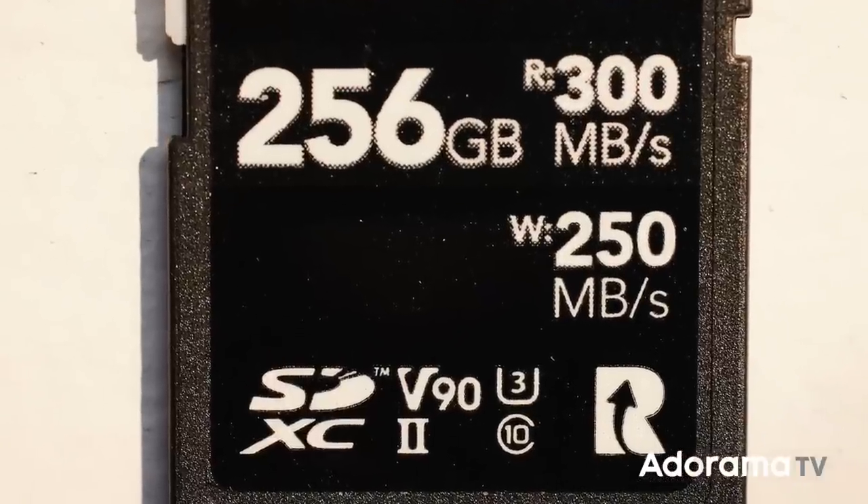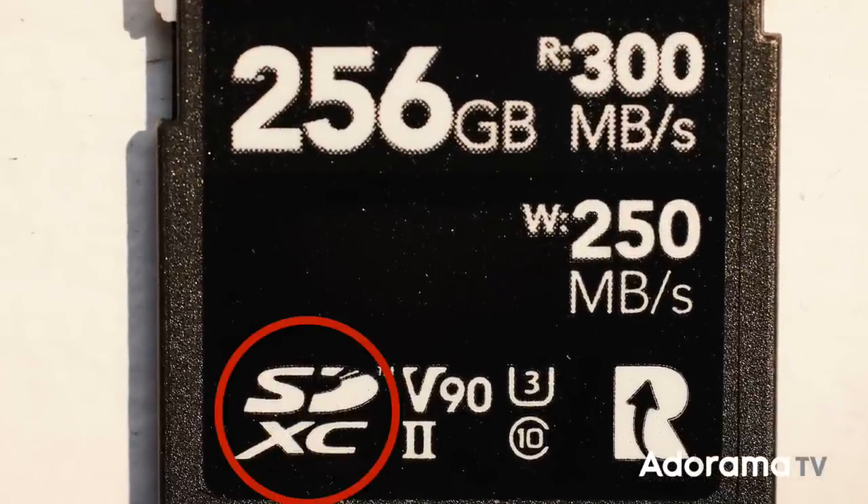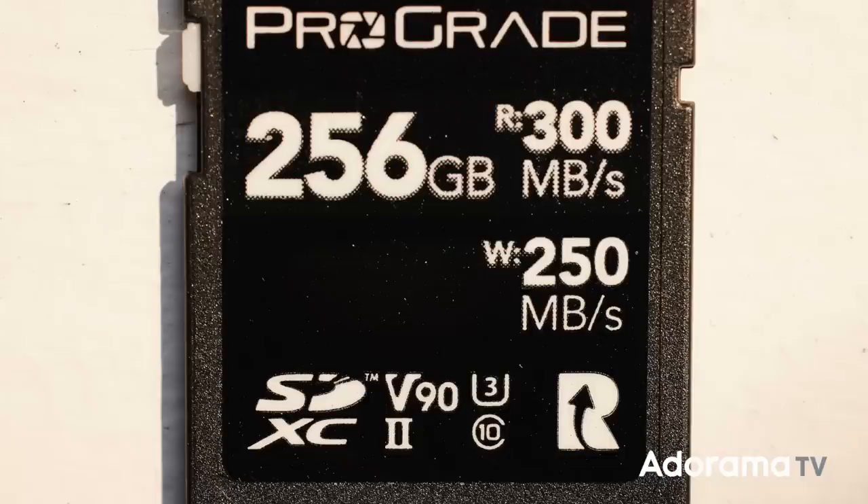You can see in the bottom left corner that this card says SDXC. The first SD cards just said SD — they came out in 1999 and only had a maximum capacity of 2 gigabytes. As cameras started to shoot bigger and bigger files, 2 gigabytes wasn't enough, so they came up with a new spec. In 2006, the SDHC format was announced — that stands for Secure Digital High Capacity. SDHC cards have capacities of anything more than 2 gigabytes up to 32 gigabytes. In 2009, we got SDXC — Secure Digital Extended Capacity — which is for capacities of more than 32 gigabytes up to 2 terabytes.